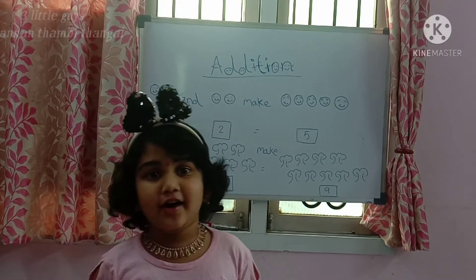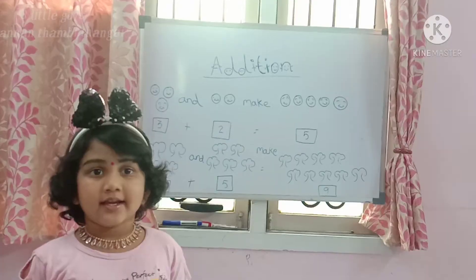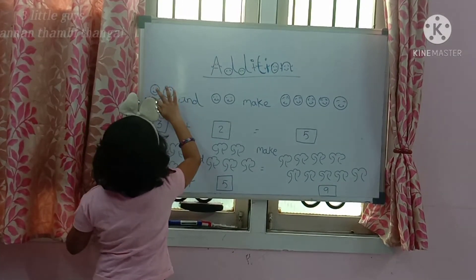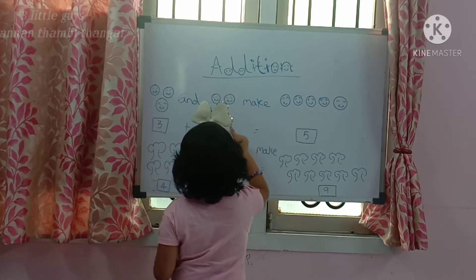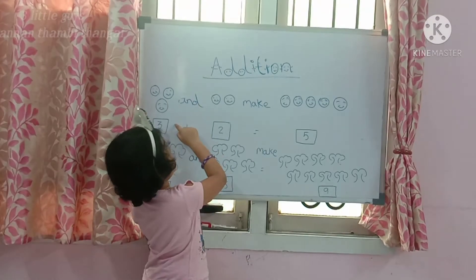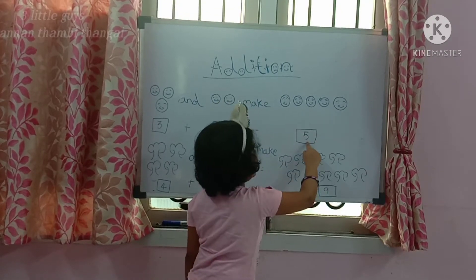Now I am ready to explain about how to solve easy addition. Here we have 3 smileys: 1, 2, 3. And 2 smileys: 1, 2. 3 smileys and 2 smileys make 5 smileys: 1, 2, 3, 4, 5. 5 smileys.